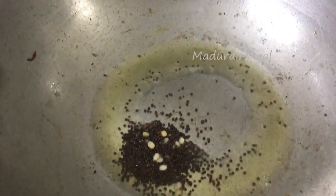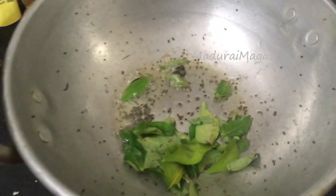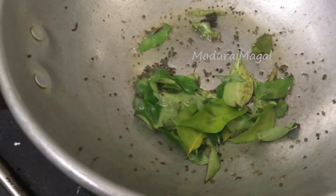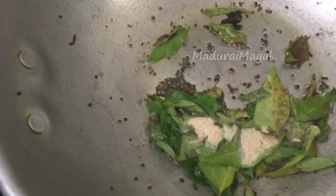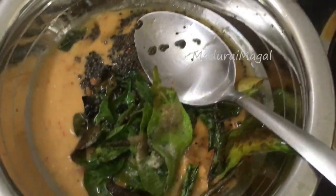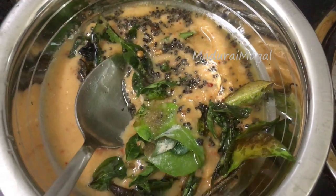Add 1 teaspoon of salt in a bowl. Mix it in a bowl.